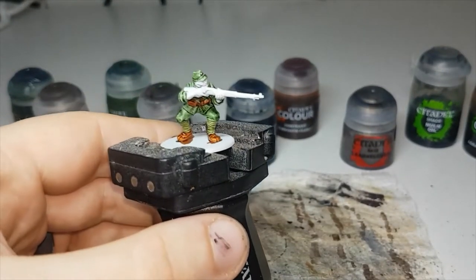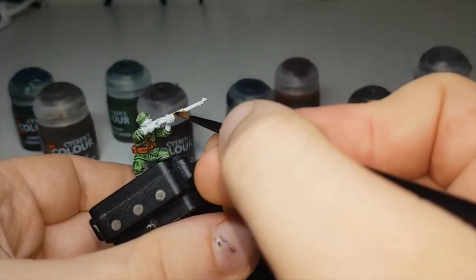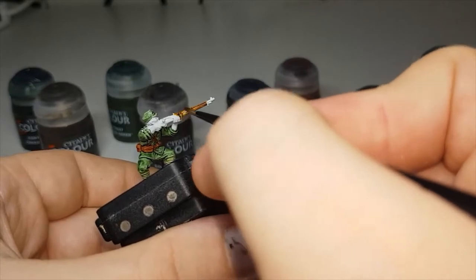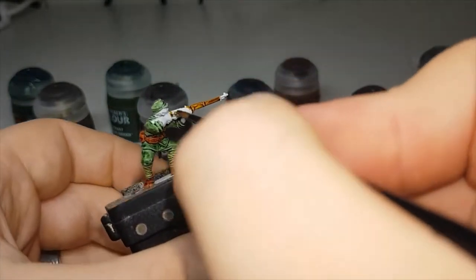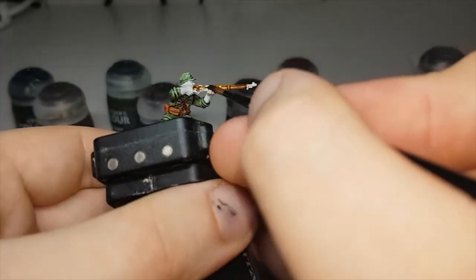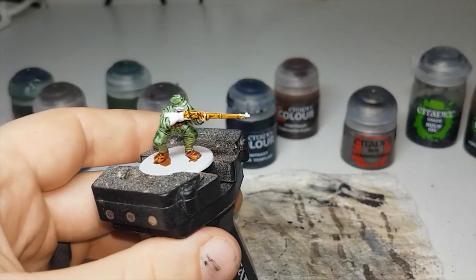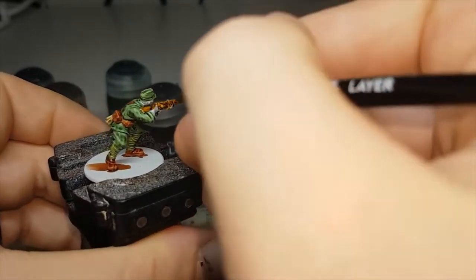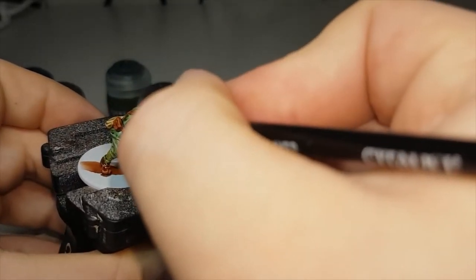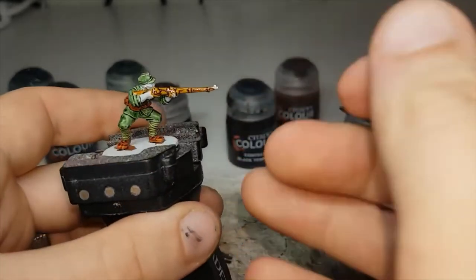While the Gore-Grunta Fur is still drying, the next color I'll move on to will be Snakebite Leather. I'll use this to paint in any wooden areas on the weapons — so the main body of the rifle. If you have any with SMGs or LMGs, it'll be any wooden areas on those weapons as well.